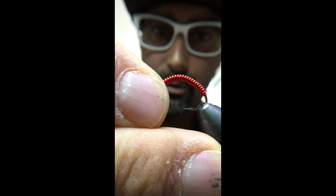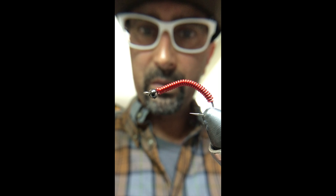Pretty straightforward — that's your wire worm. I tie it in multiple weights. Here's another red one I've tied with the tungsten bead.